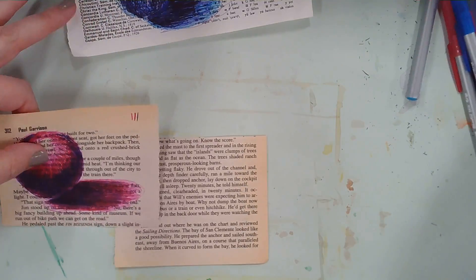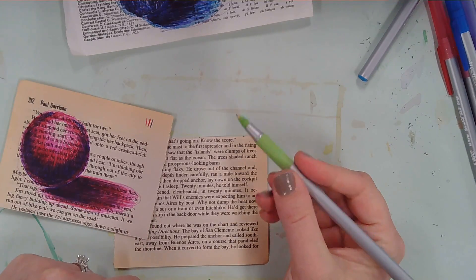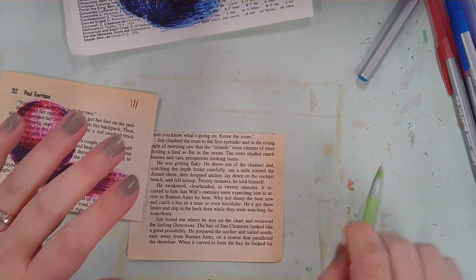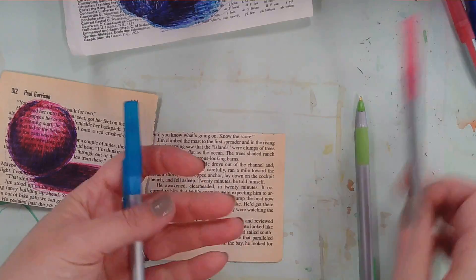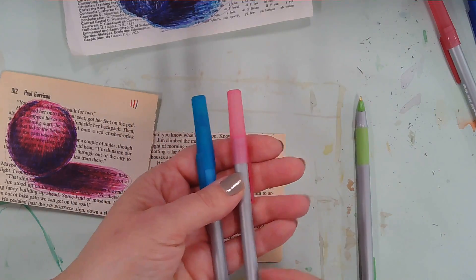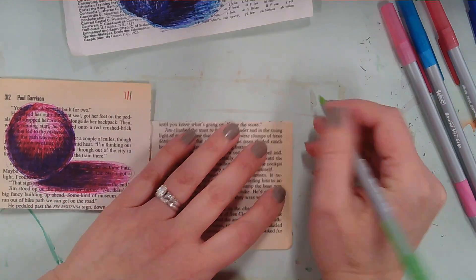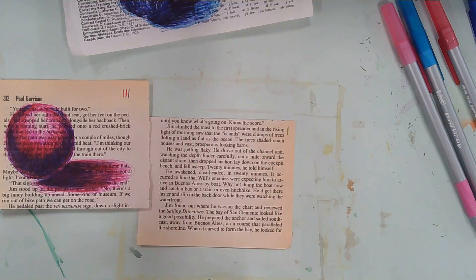We're going to start with green since it hasn't been done before — starting with a nice light green. If you're starting with blue, start with the light blue. If you want to do the red tones, start with the pink. The purple is really too dark to be a starter color. If you're not sure which color is darker, test it out — this is a practice, so you can make little marks on the side to see.